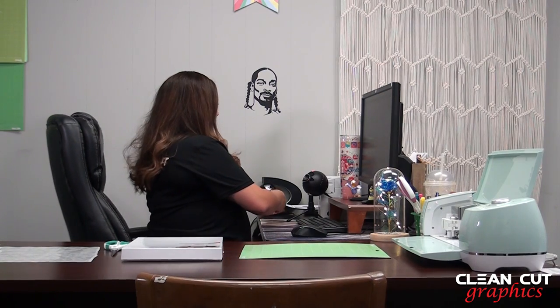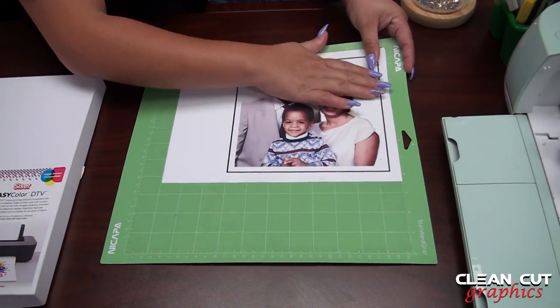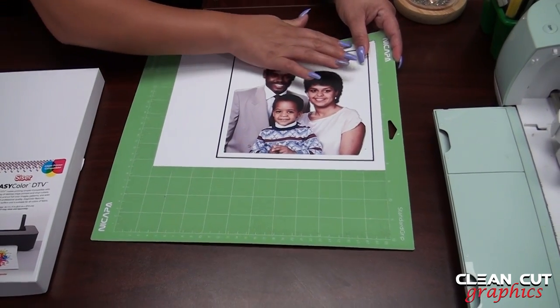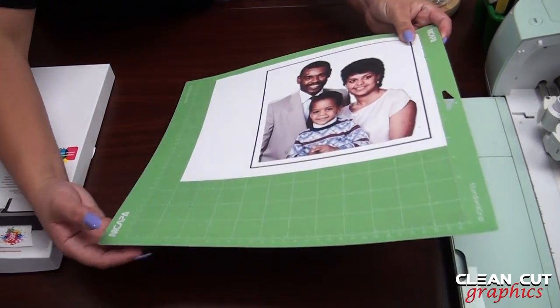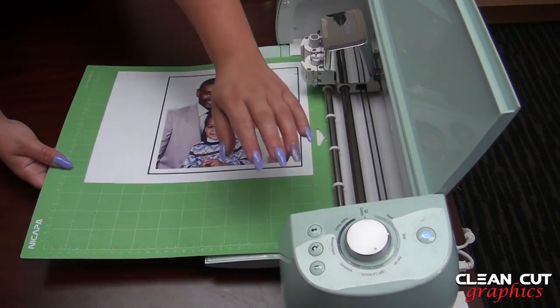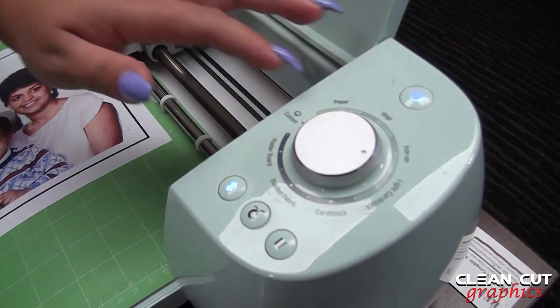Now that it has printed, we are going to pull it out and put it on our mat. We're going to make sure that it's good to go, and then we are going to insert it into our Cricut. Our settings for this are going to be iron-on plus.